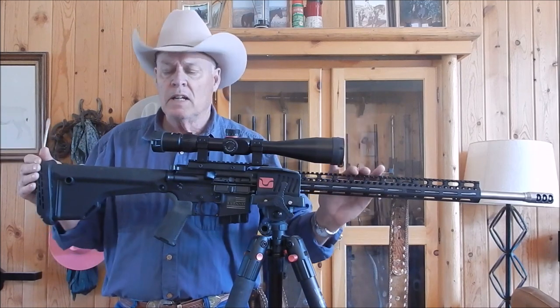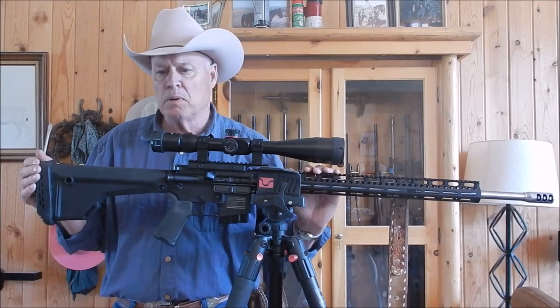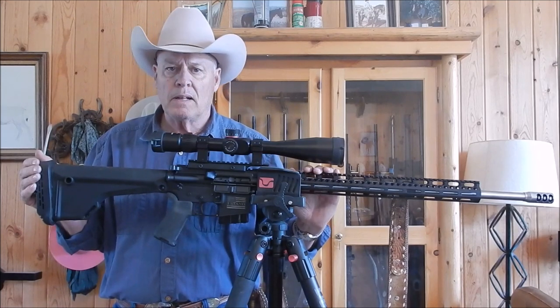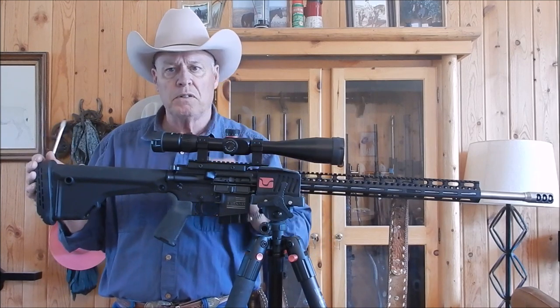It's front heavy. So I'm going to replace this with my brand new Magpul PRS Generation 3 stock, which has all the adjustments, and I'll go through that in a minute.